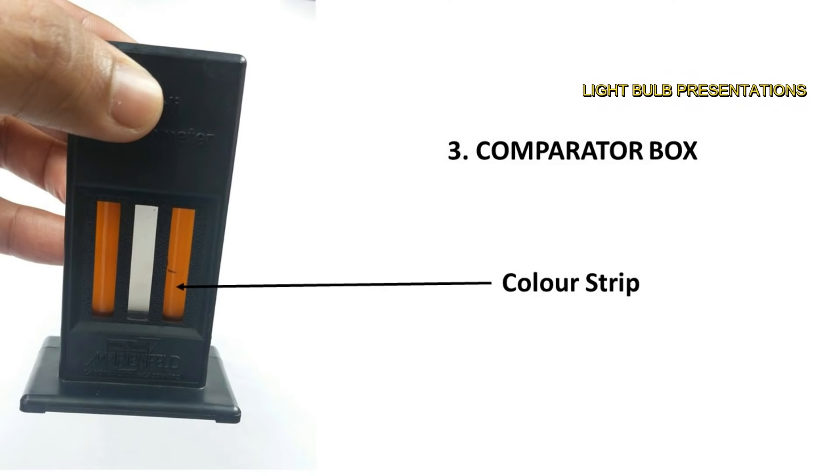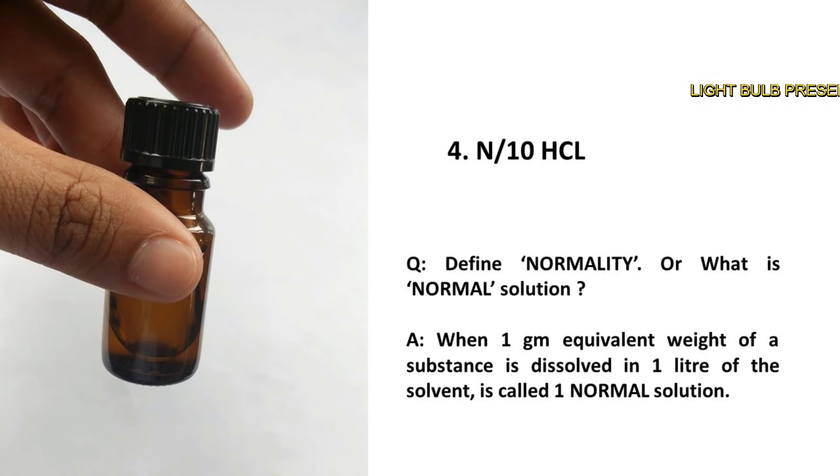This is the comparator box which has a color strip. And a bottle which contains N by 10 HCl.